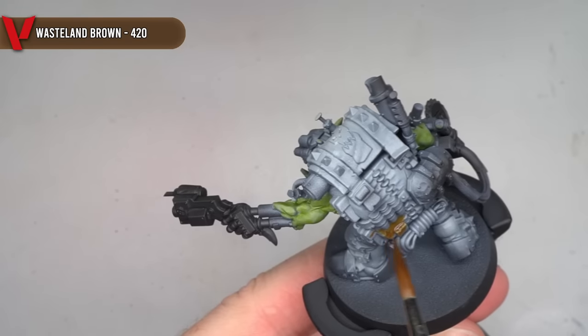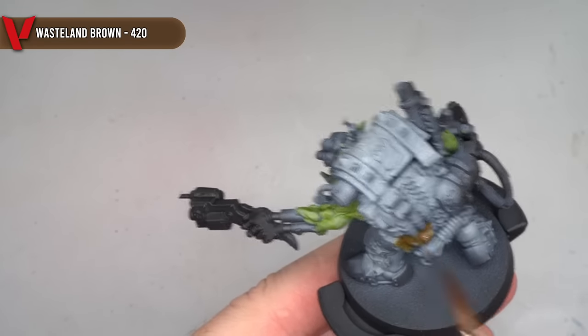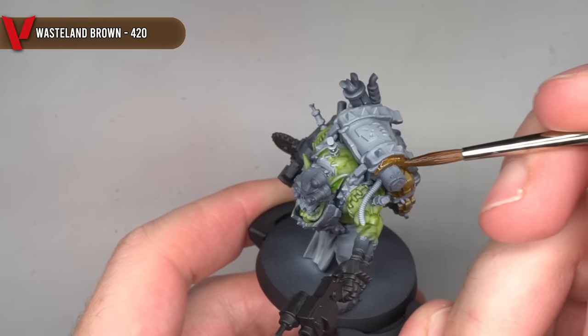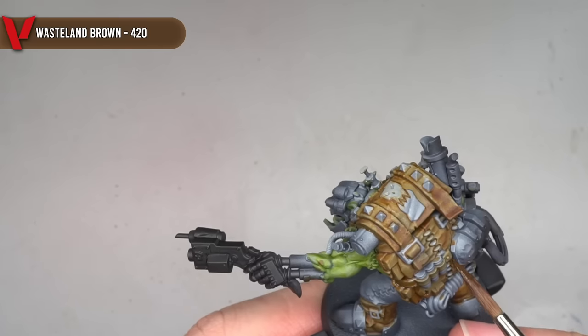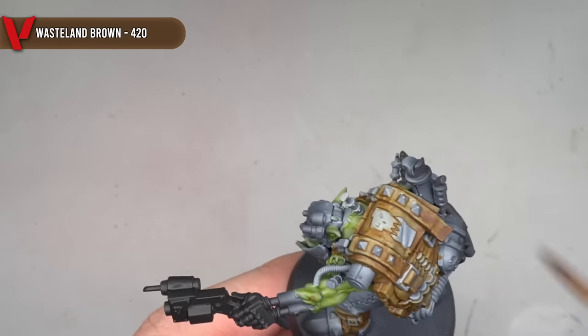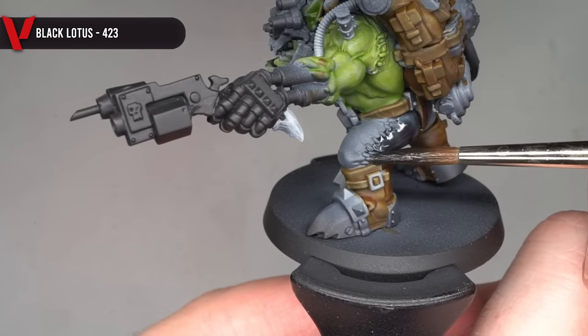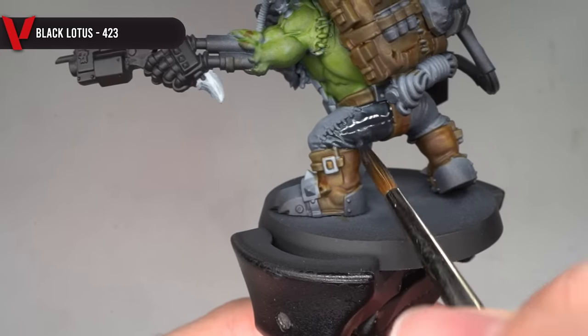I continued in very much the same way, mixing an express colour paint into some medium and then applying it in a couple of layers. For leather details on the model, such as the pack, belt, boots, and other straps, I used some Wasteland Brown. For the areas that I wished to be black, such as the trousers, power claw, pistol, and details around the head, I used some Black Lotus.